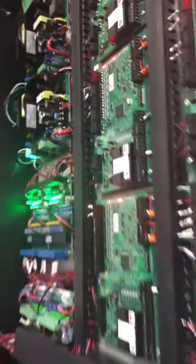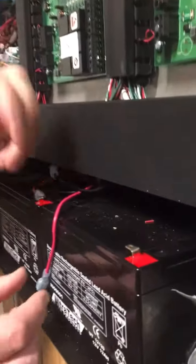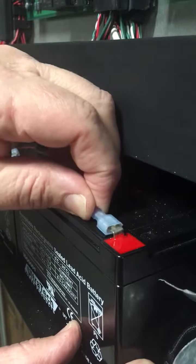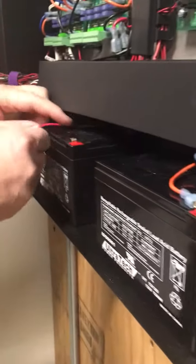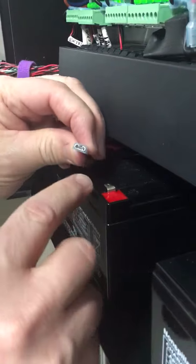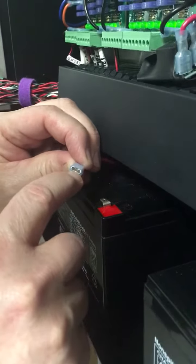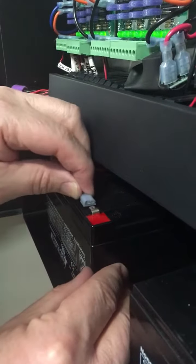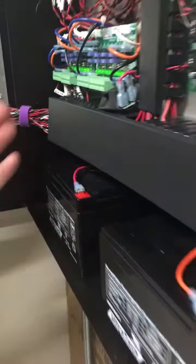Then you're gonna come down and plug the batteries in. Doesn't matter which one you do first, just plug the single lead in. You might notice a little spark — that's absolutely normal. Take the second one, make sure you line it up. Make sure you get the battery terminal inside the connector; you don't want to get it between the plastic and the terminal. Just plug it in, give it a little wiggle, push it in, and you're all done.